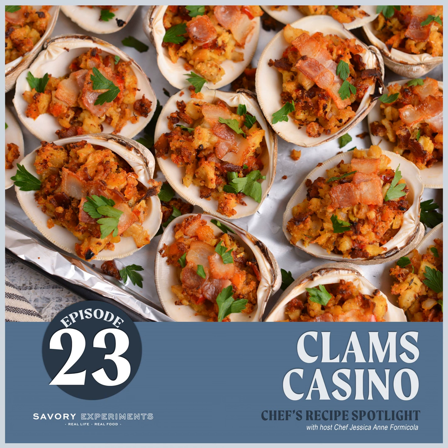Clams casino, Italian style — American-Italian style, I should say — from Rochester, New York, is its own thing entirely. It's one of those dishes that was a family tradition; they used to serve it as part of the Seven Fishes on Christmas Eve dinner.